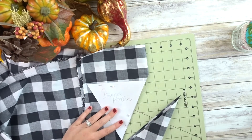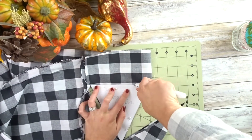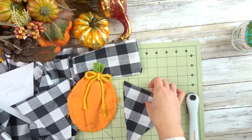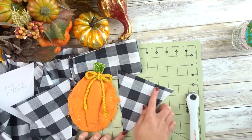Now we're moving on to the triangle pieces and we have to cut eight. We're going to put two of them together wrong sides touching, sew all the way around, and fray the edges.